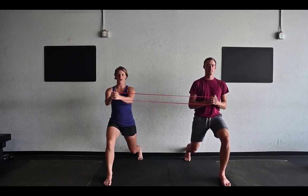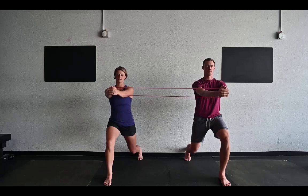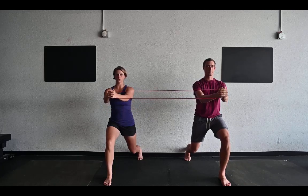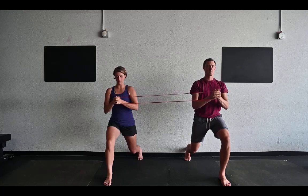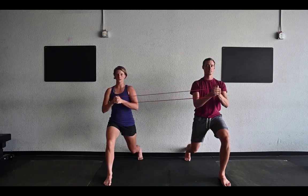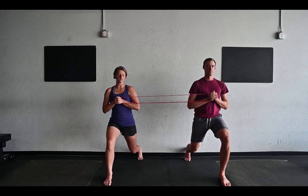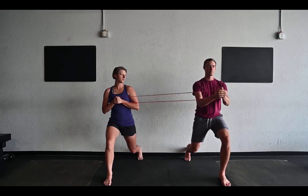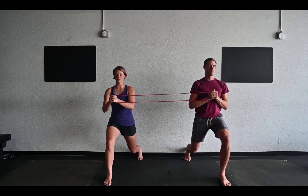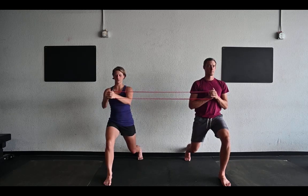You can try pressing out and in together, working against the band trying to pull you back toward each other, keeping your fists coming straight out from your chest. Or you can alternate presses, so I can stay still while he presses out and comes back in for a little anti-rotation.